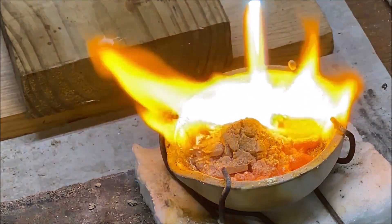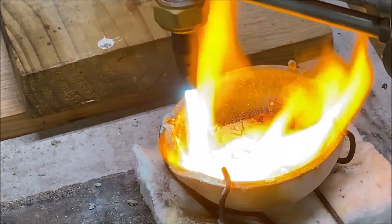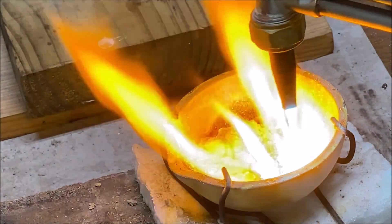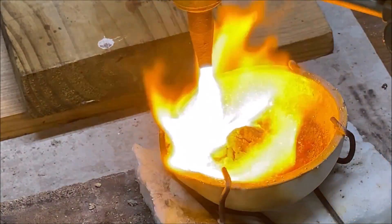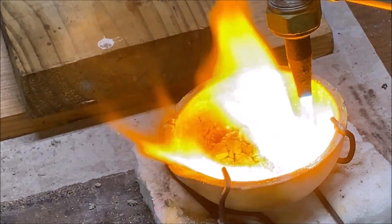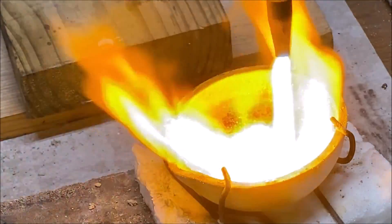Now that I've got a crust of melted silver formed over the powder, I'm adjusting the flame — increasing the gas and oxygen flow to increase the heat from the flame and get the silver powder to melt completely.